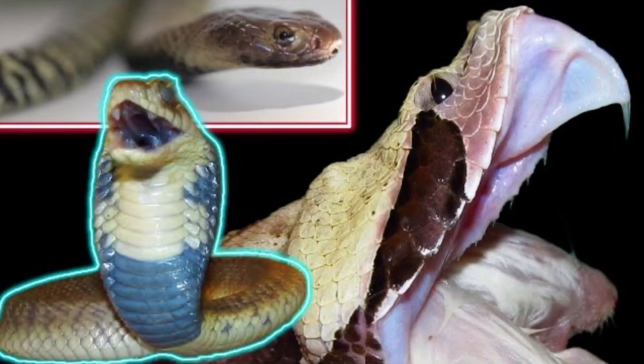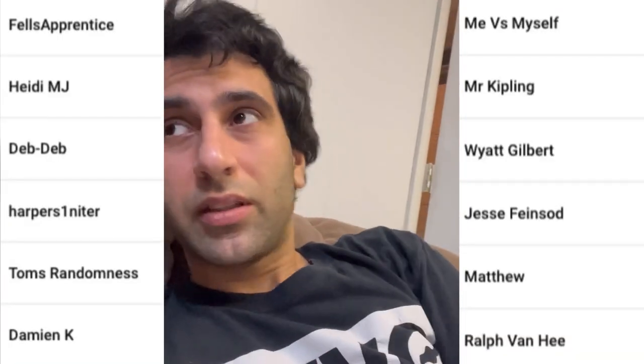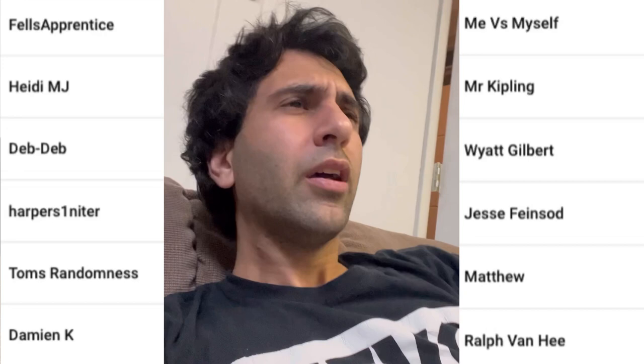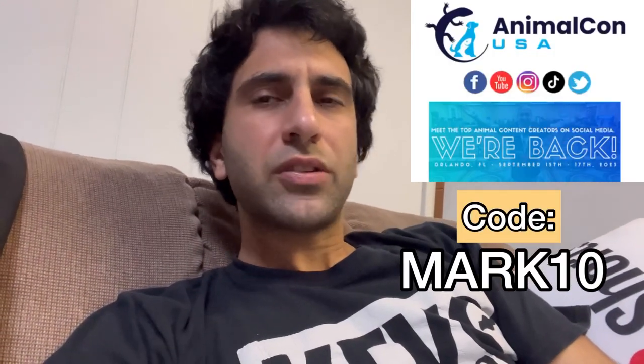I hope y'all enjoyed this video and learned some things. Go check out that fang video — all about fangs. Fang gang, love y'all so much. Subscribe, click like. Which one was your favorite: the two eastern diamondbacks or the melanistic western diamondback? Big shout out to my channel members. If you'd like to support this channel, consider becoming a channel member — you get early access to videos. Follow me on Instagram. Animal Con is September 15 through 17; use code MARK10 to get ten dollars off — I'll be there. Love y'all!